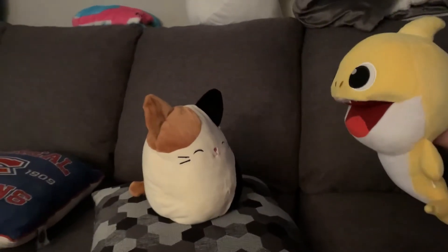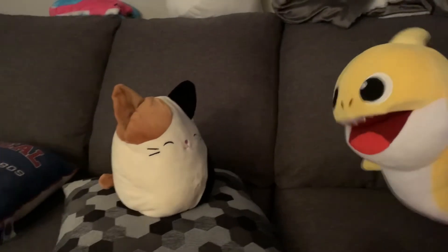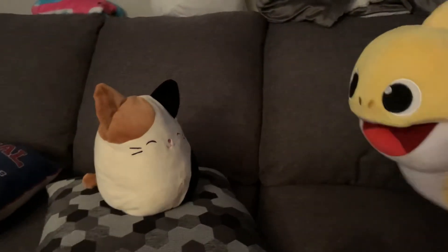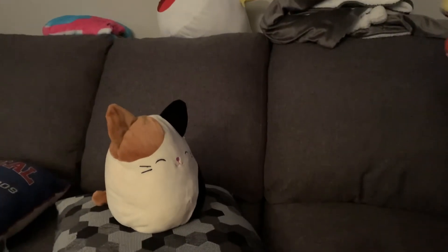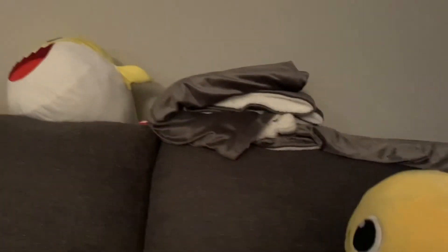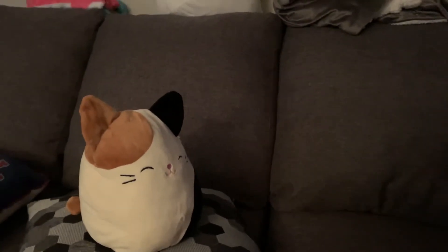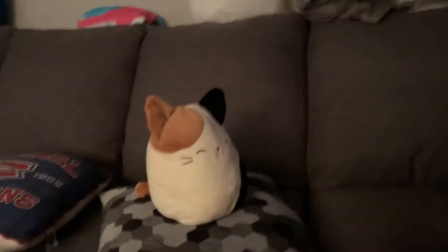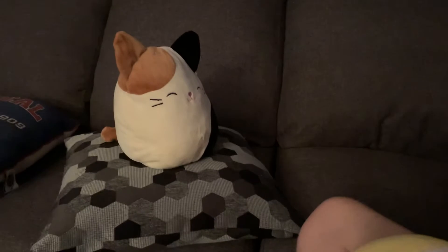Sure, I'll go first. I spy with my little eye something that is gray. Hmm, the couch? No. The pillow you're on? No. That blanket up there? No. The walls? The walls! Yeah. Well, thanks for telling me. Okay, my turn. I spy with my little eye something that is...